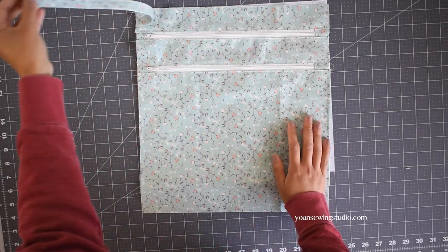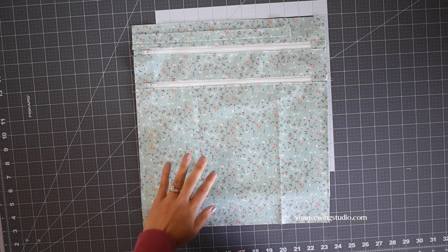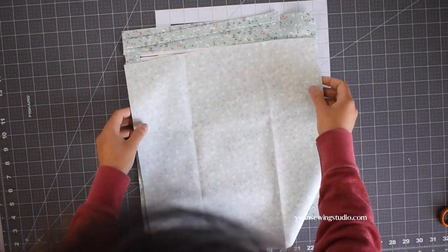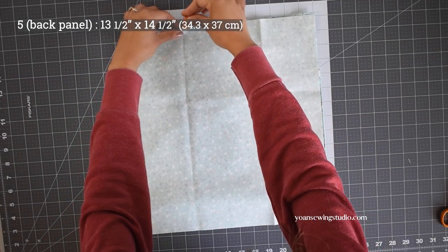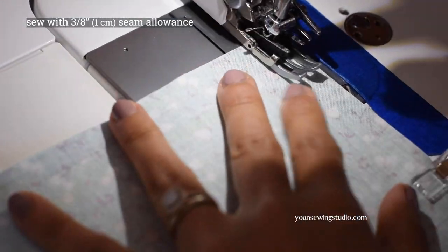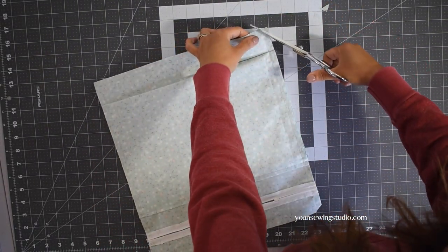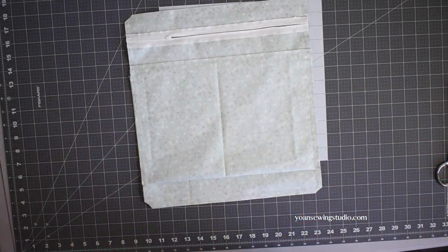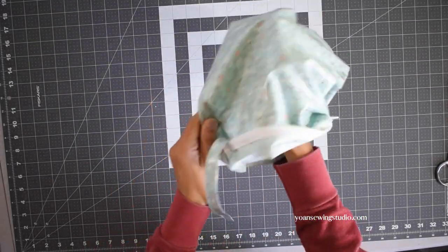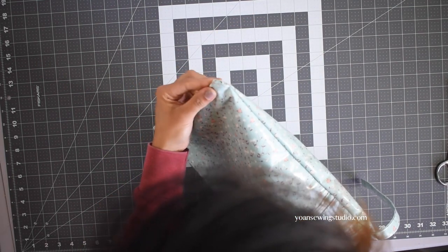Now it's time to assemble the back. First, unzip the upper zipper at least halfway — this will be the opening to turn the bag right side out later. Lay the front and back panels right sides together, secure them with clips, and sew all around with a three-eighths inch seam allowance. Once done sewing, clip all the corners carefully. Since this fabric will not fray, we don't need to finish the raw edges. Turn the bag right side out through the zipper opening and poke out all the corners using a knitting needle or point turner.